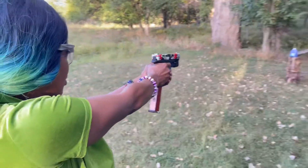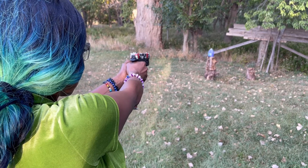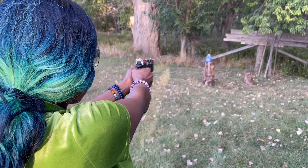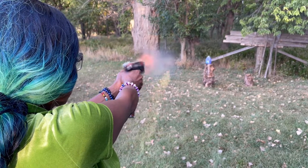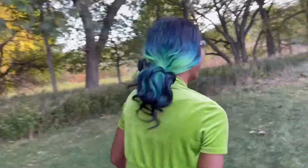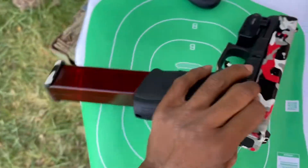Alright, mom's shooting the Glock 20 10mm — let's get into it. I tried to warn her about the kick. The Glock 20 10mm ain't no joke. When she got in the car she said she was done. Props to mom for shooting it.